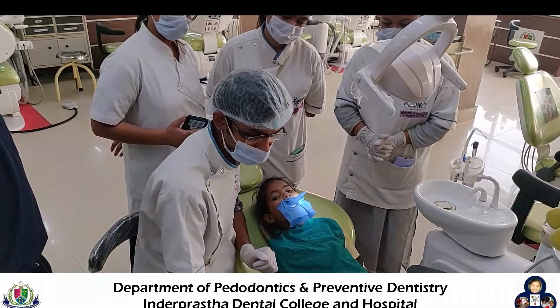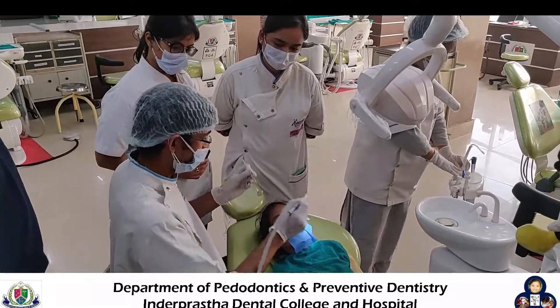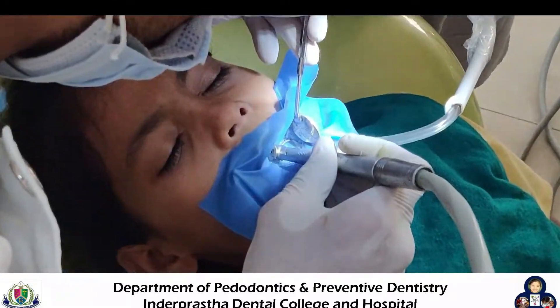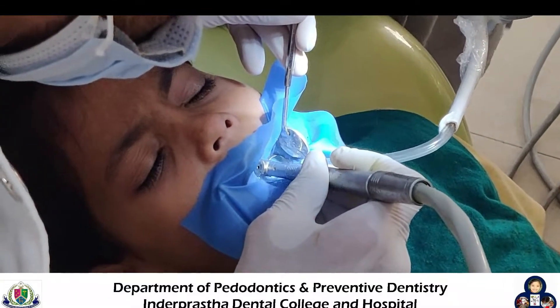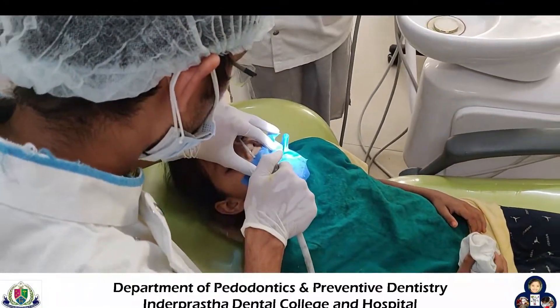Now we start with the cavity preparation. An ideal cavity is prepared over the tooth surface. After preparation of this ideal cavity, the surface of the cavity is properly washed and dried.